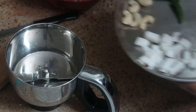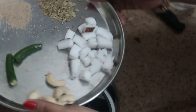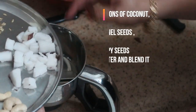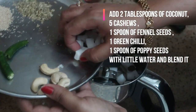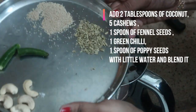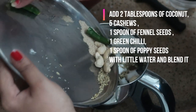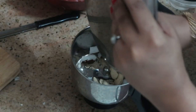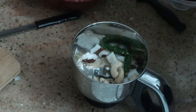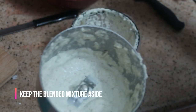We are going to make a coconut paste. I'm going to take about two tablespoons of coconut, five to six cashews, one green chili, a spoon of fennel seeds, and a spoon of poppy seeds. Just blend it into a fine paste — you can add water. The consistency should look like this. Keep it aside; we are going to add this at the end of the kurma.